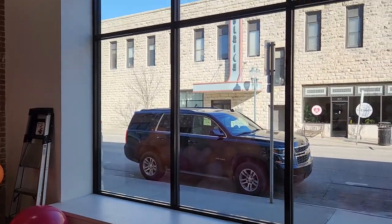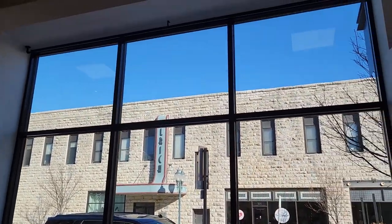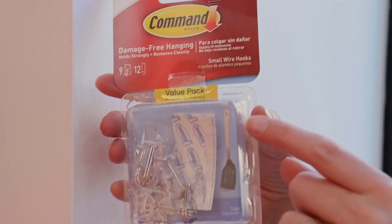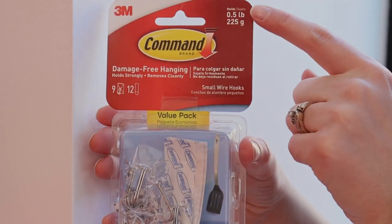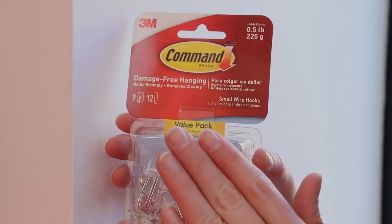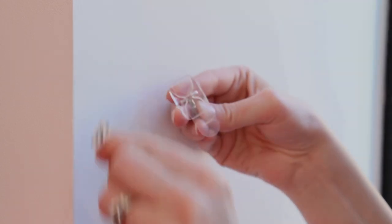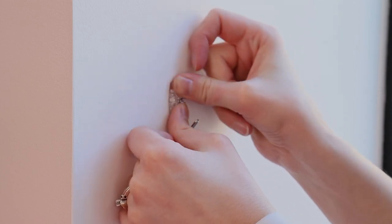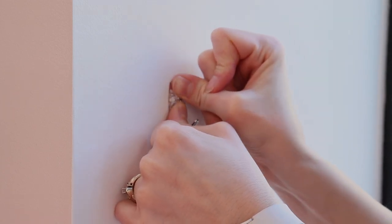This is what the empty storefront window looked like before the install. Whenever I'm hanging decorations, I want to make sure I'm never going to damage any of the surfaces, so I'm hanging the garland using half-pound command hooks. These won't damage the paint and they're easy to remove after the event. I applied two hooks to the wall going up the side of the window, and that'll be more than enough to support that section of the garland.